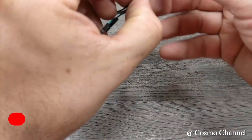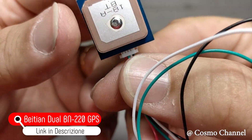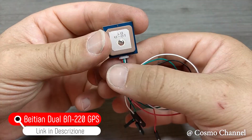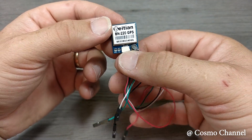Per questo drone ho deciso di montare un modulo GPS: si tratta del famoso Beitan Dual BN220. È un accessorio che potete anche evitare di installare, ma per 10 euro averlo è una salvezza in qualche caso.